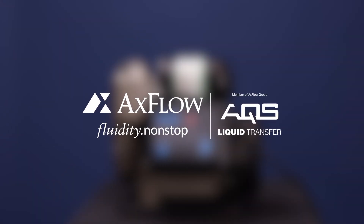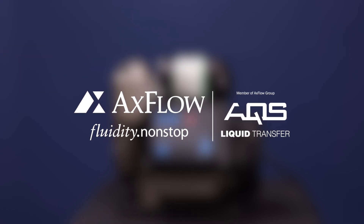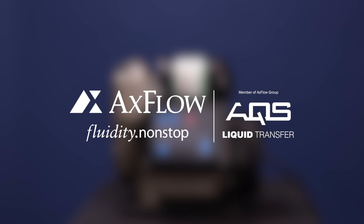With these easy steps, you can now customize the settings of your VSD controller to improve the performance of your pump system.